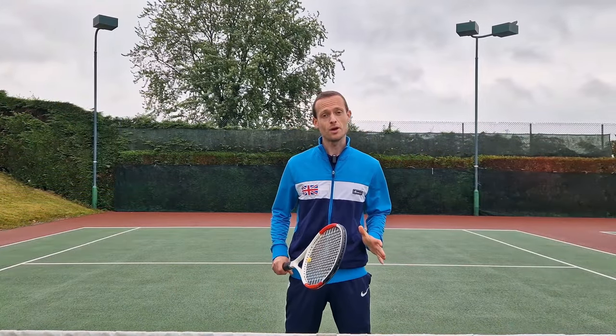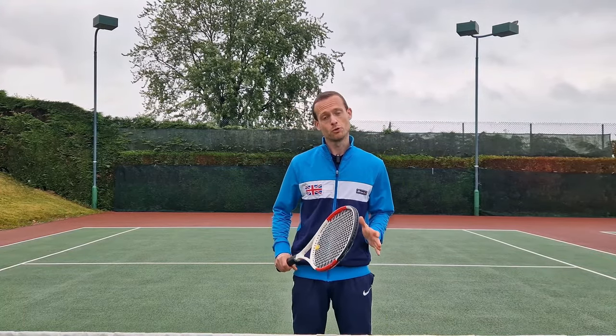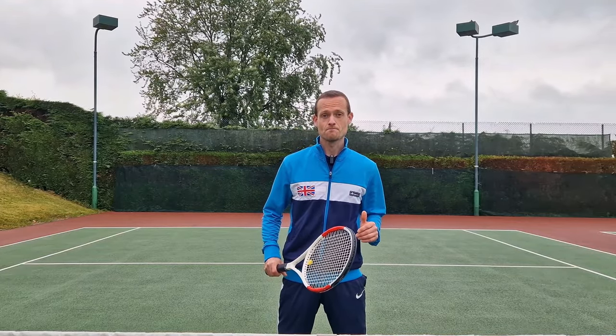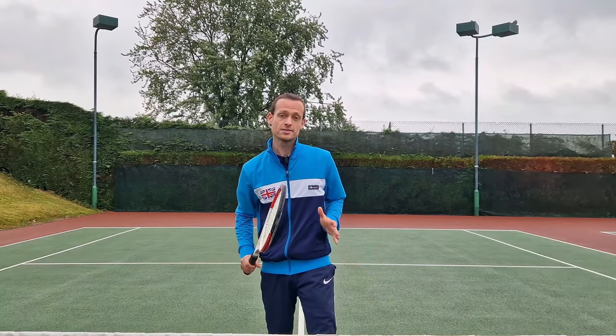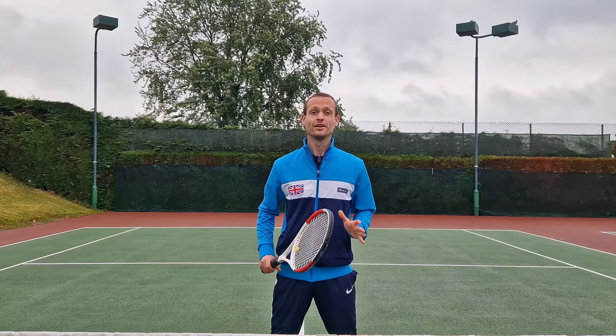Hey team, Patrick here. In this video I'm going to show you some of the most common errors recreational players make on the volley — that when we go through them might have you thinking, yeah I do that. And also the fixes that will make your volley more efficient, accurate and consistent, just like you're seeing from the pros at Wimbledon. So let's get into it.